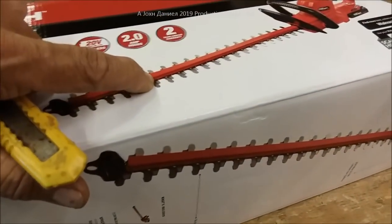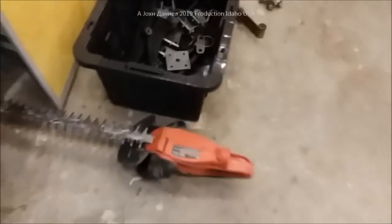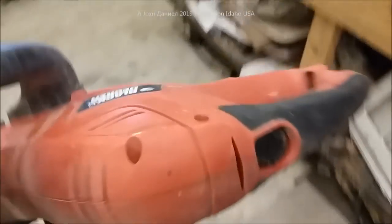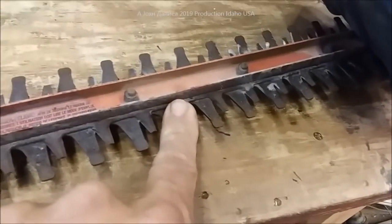These are a different type of cutting edge than the one I have here. I also have a Black and Decker AC-powered unit that I use on my inverter out of my truck. This is the reason I'm doing this comparison — look at these blades here.